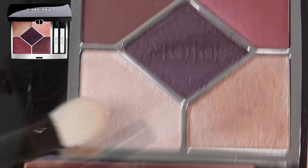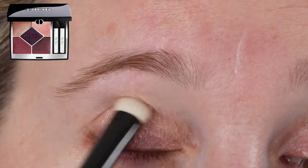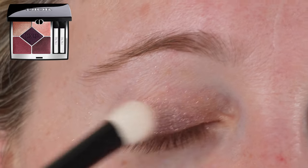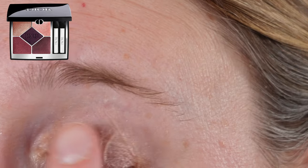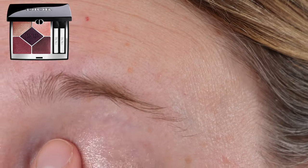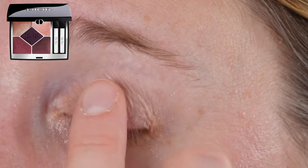We have five shades. One of the differences between the new and old palettes is the applicators. Previously we had dual-ended applicators — a foam tip and a brush tip on each. Now in the new ones, we just have single-sided tools: one brush and one foam tip applicator.